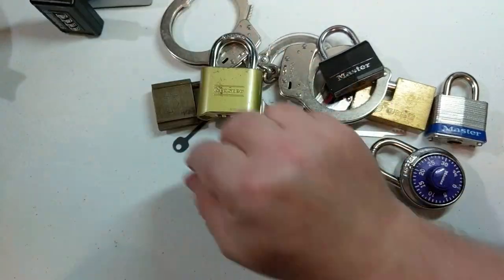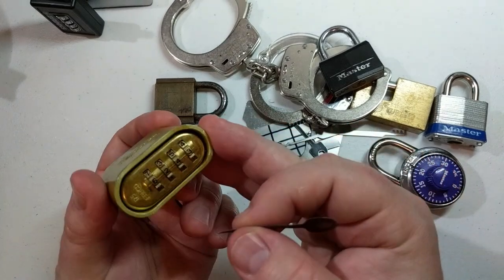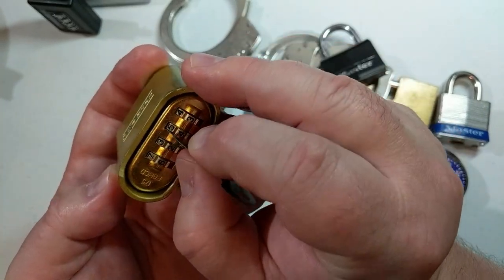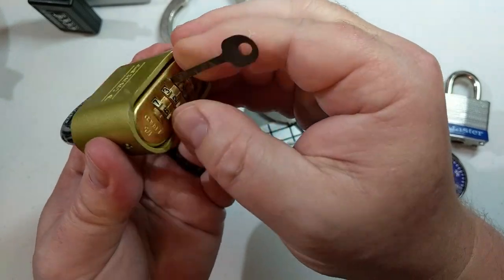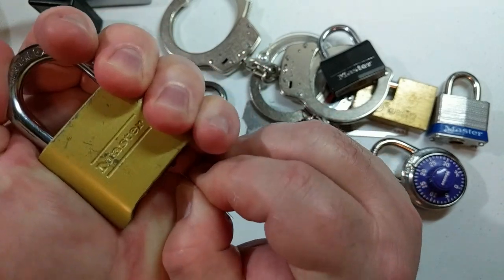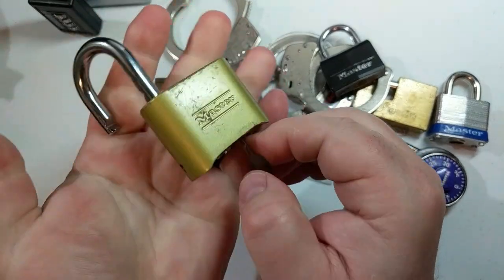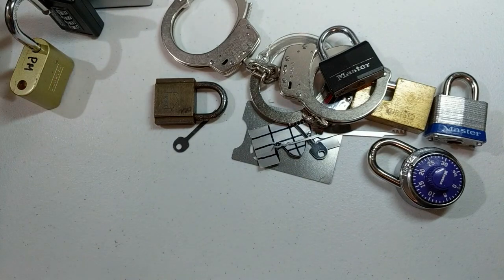Another use for this decoder is the classic Master 175 bypass. This is the older Master 175, so it's a little easier than the newer one. We insert the decoder on the left side of the third dial to get past some of the warding, pull it back, angle it downward, depress the shackle to take a little pressure off, insert it deeper so it's on top of the metal plate, then push down, angle, and release.